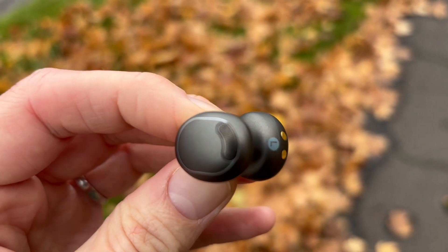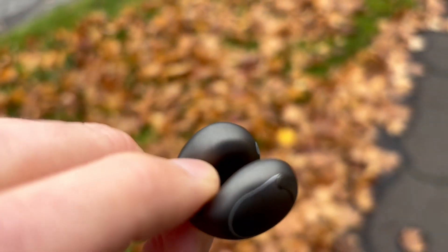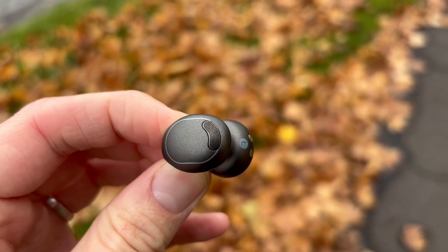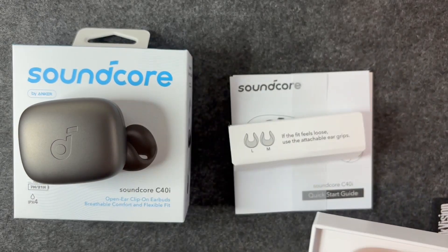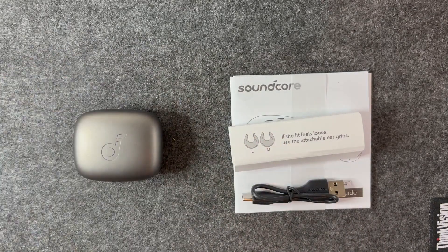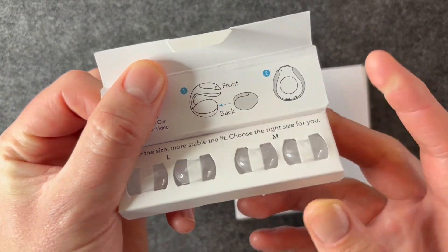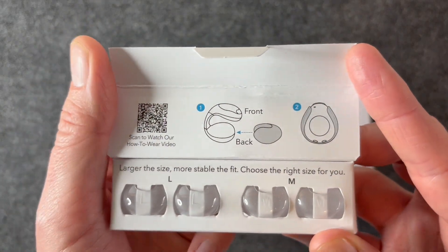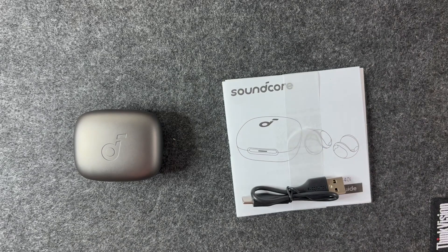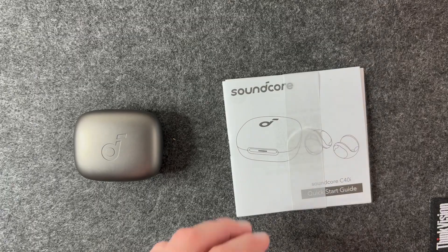We'll talk about sound quality in just a little while. We have clear calls with AI enhancement. In terms of the product itself, we're getting additional ear grips if you need that next level of comfort, and a USB-C charging cable — because these are not wireless charging. These come in at a price of $99 or £99.